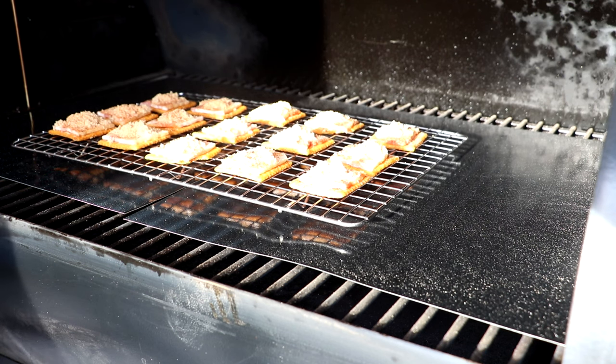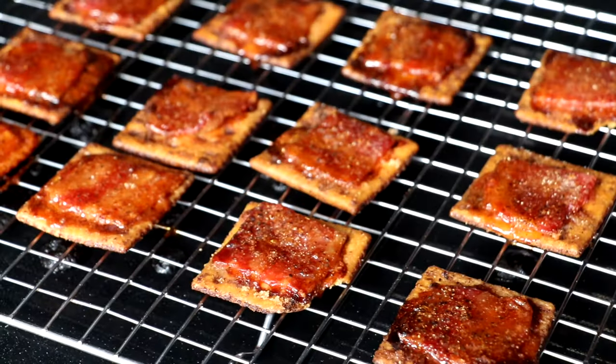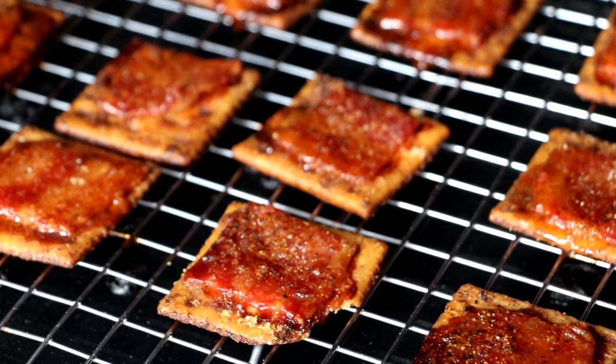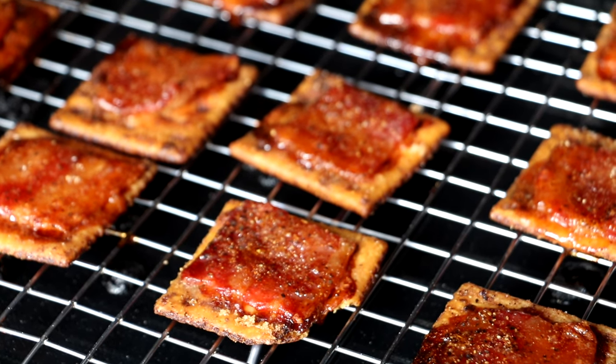I've got it set at 350 degrees and we're going to be going about 20 to 25 minutes. All right, 25 minutes — look how beautiful these look. These are ready to go. We're going to get them off and let them cool, and then we'll do our taste test.